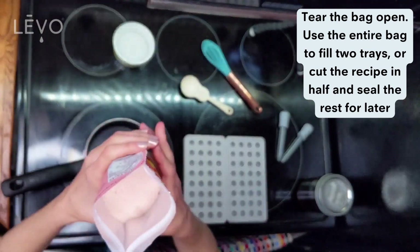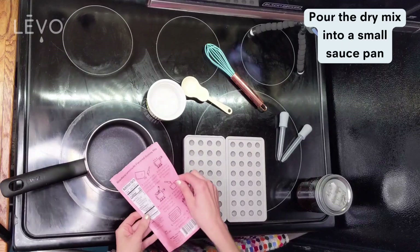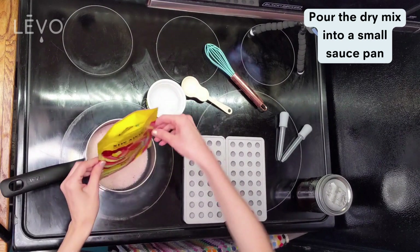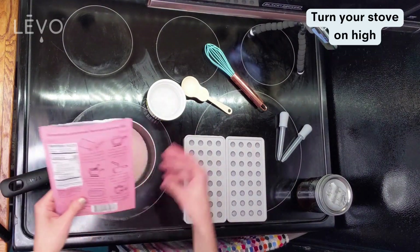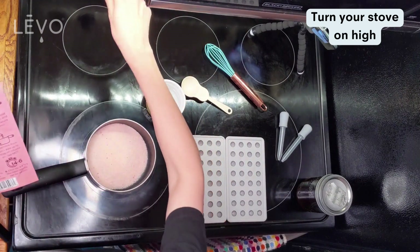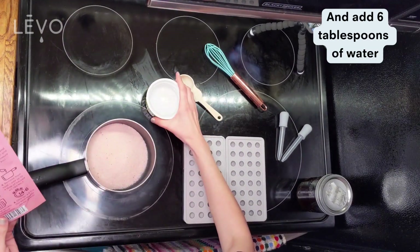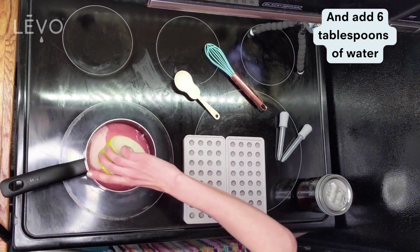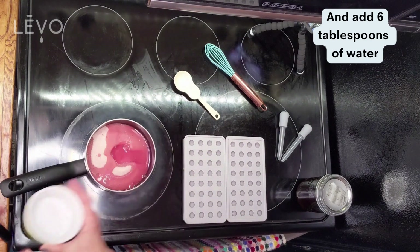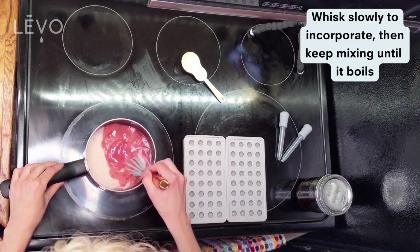Then get a small saucepan and pour the mix right inside. I'm gonna use the whole thing to make two full trays. Grab six tablespoons of water and turn your stovetop on high so that we can bring this mixture to a boil. Grab a whisk and start slowly mixing so that it doesn't splash around.